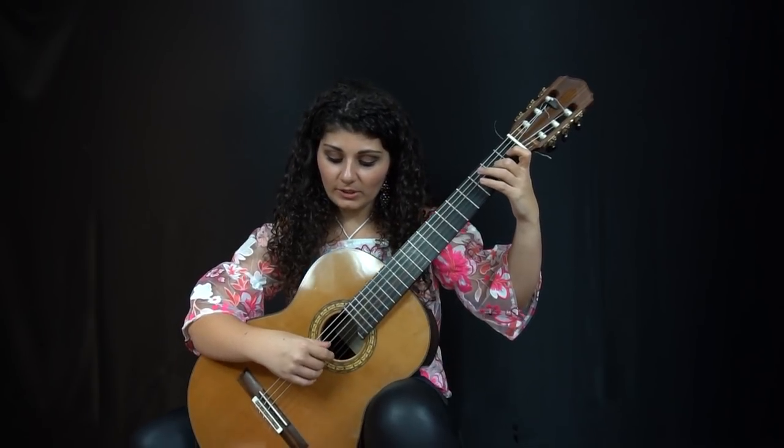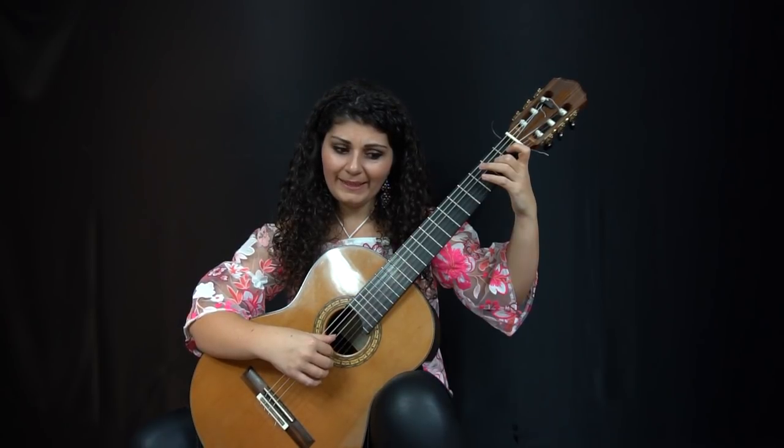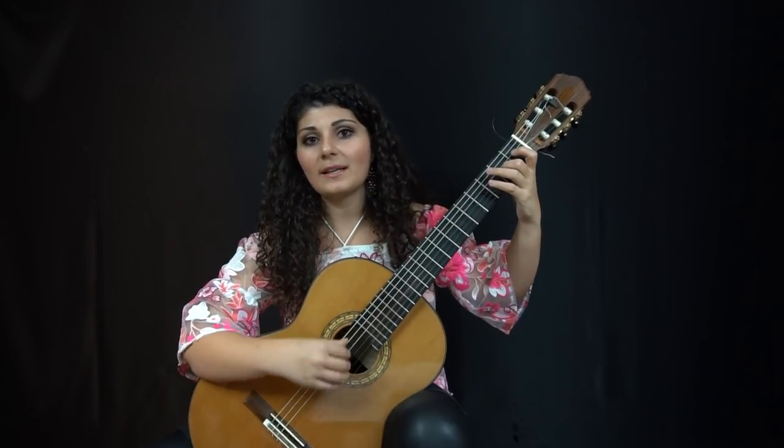It also gives more space for the thumb. So if I'm playing P-I-M-A, my index finger is more or less in the way. But with P-M-A, I have more space for my thumb to really work easily and I can choose the dynamic that I'm playing.